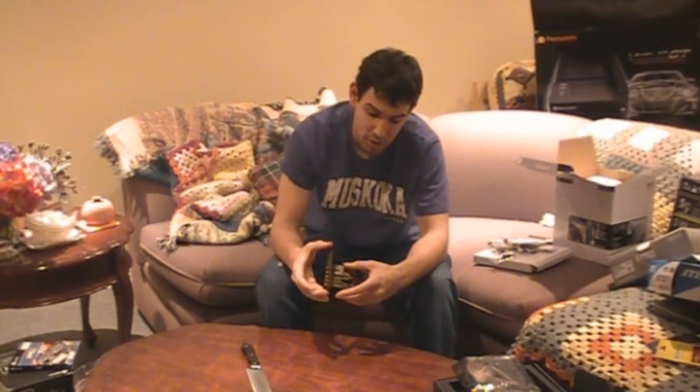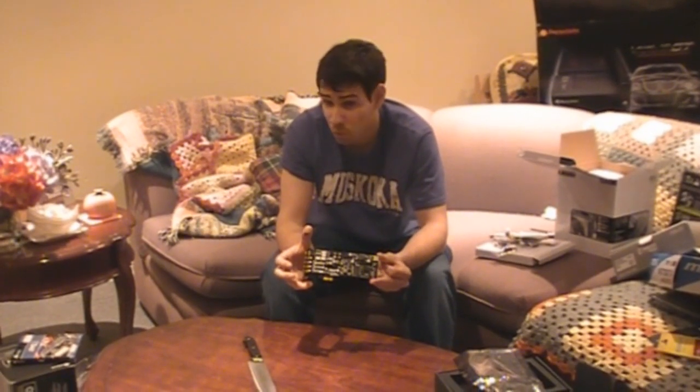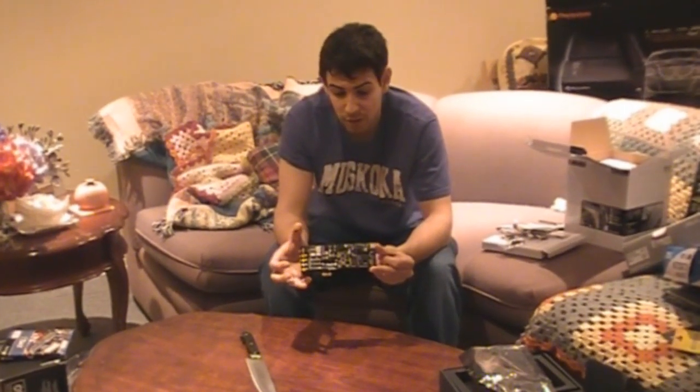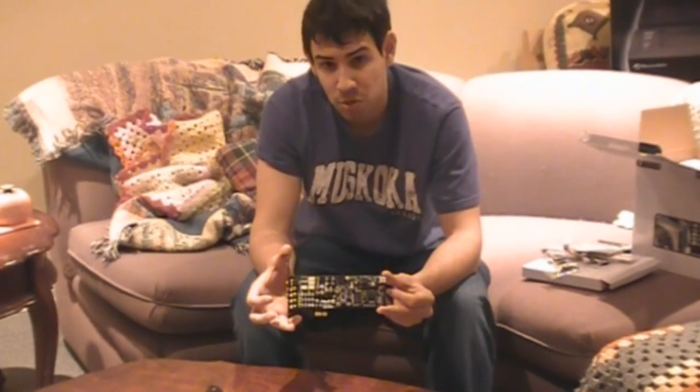Alright guys, well thanks for checking out our unboxing of the ASUS Xonar DX PCI Express 1X sound card — it's a 7.1 channel sound card. Remember to rate, thumbs up, and subscribe to TheTechSource.TV. I'll see you next time. Bye.